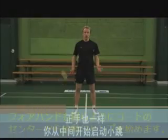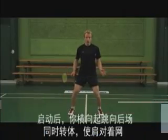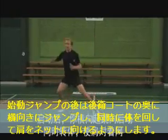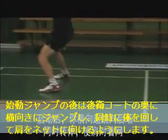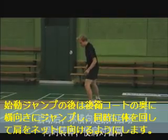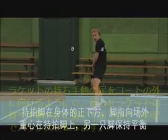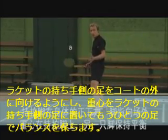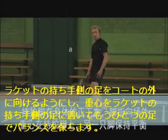On the forehand side you would also start from the middle of the court with a preload jump. After your preload jump you will take a large chassé that brings you to the back of the court. While taking your chassé, you will also rotate your body so that your opposite shoulder is facing the net and your dominant leg is beneath your body with your dominant foot pointing slightly outwards. In this position most of your weight should be on your dominant leg, using your opposite leg for balance.